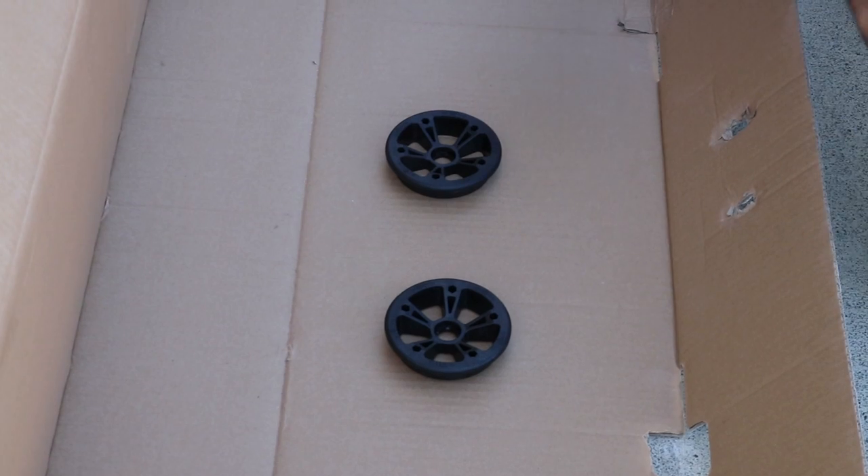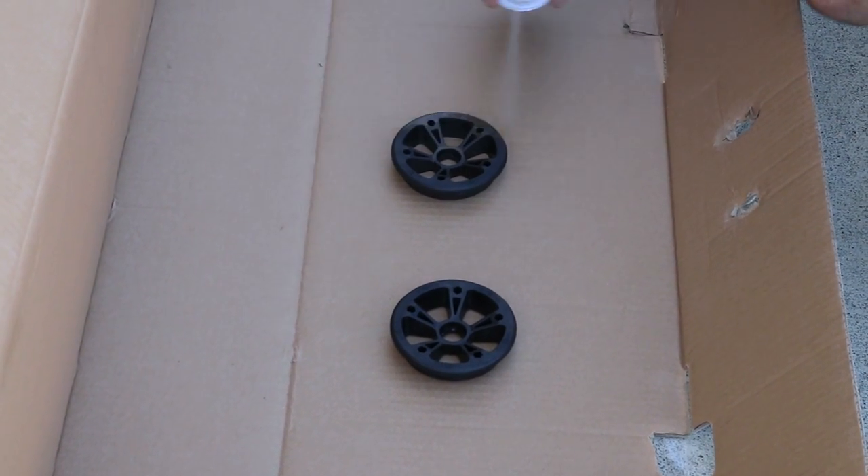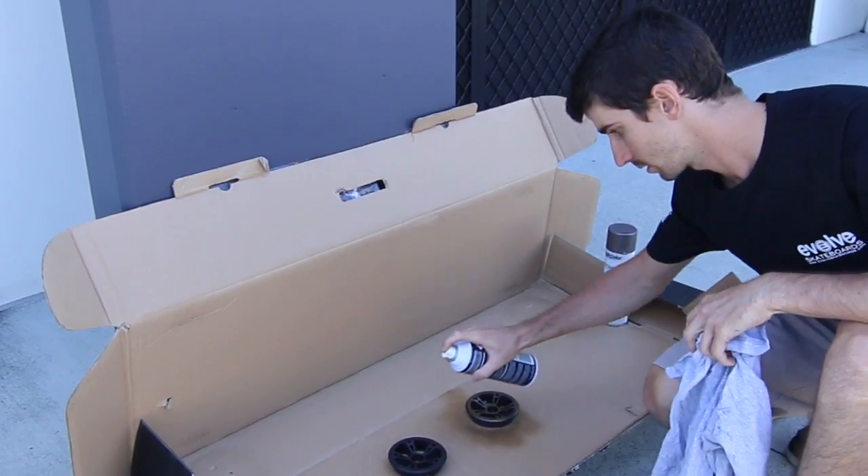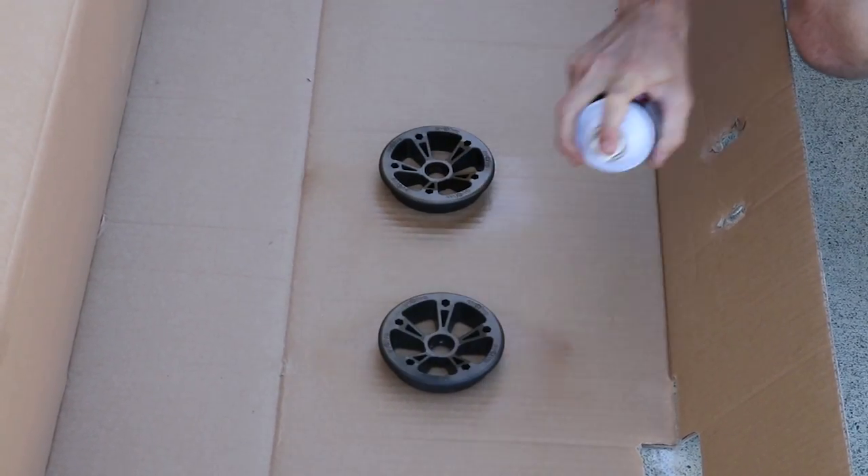Start with a couple of light coats. Let it sit for a couple of minutes, then do another coat. You'll do about three to five coats total, letting them sit a few minutes between each one. The key is to do light thin coats to build it up — don't try to do one big coat because it'll bubble and run and won't leave a nice finish.